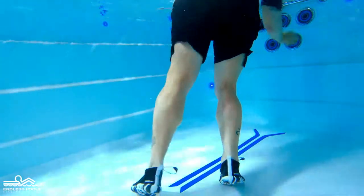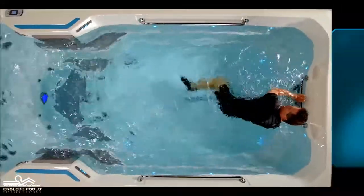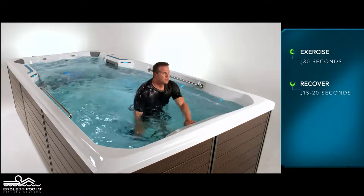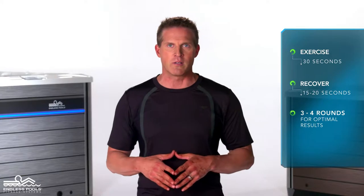Remember to change the direction the body is facing as you go from one round to the next. Perform this exercise for 30 seconds and recover for 15 to 20 seconds, or longer if needed. Perform a total of 3 to 4 rounds for optimal results.